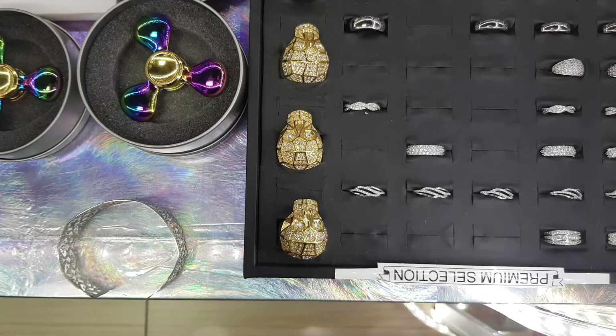Hey guys, it's Adrian from Style and Fashion coming to you guys with another video to show you guys the cool awesome fidget spinners that we have.